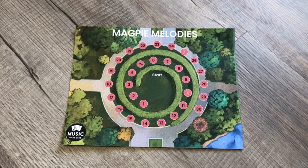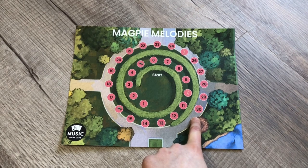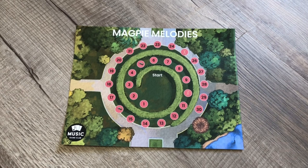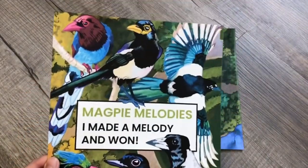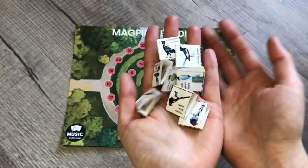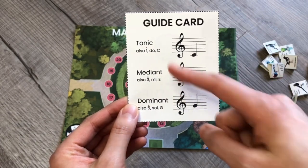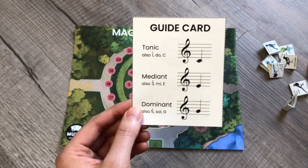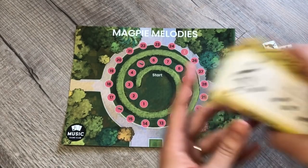First, I will show you everything you get with the printable download. Here you see the game board, with a large starting spot and spaces going 1 to 30. The gameplay usually does not extend to 30 — it's more of a point system where whoever gets furthest along wins. We have the instructions, the melody card song list, a colorful success poster, eight different magpie playing pieces, and guide cards to remind students what is a tonic, mediant, and dominant.